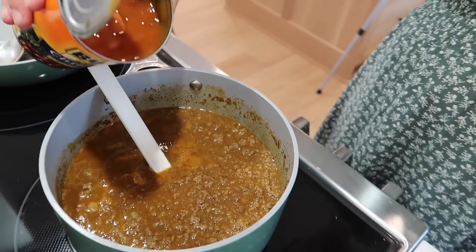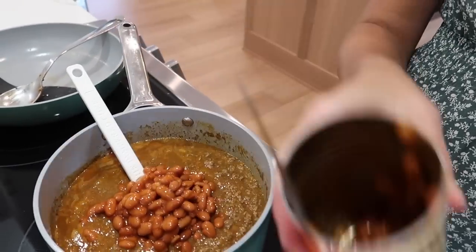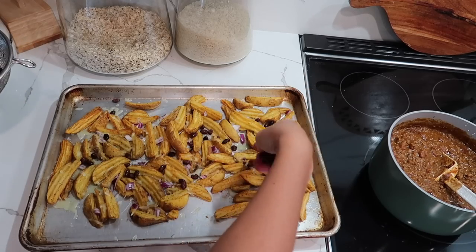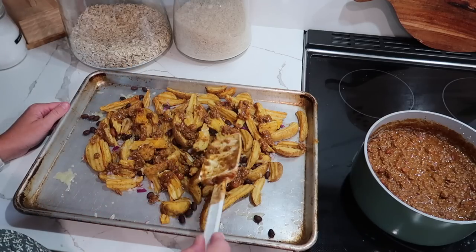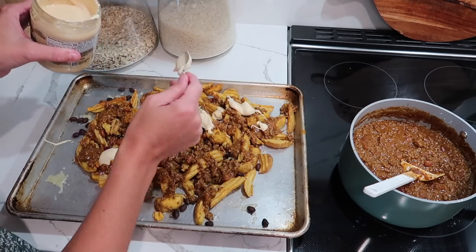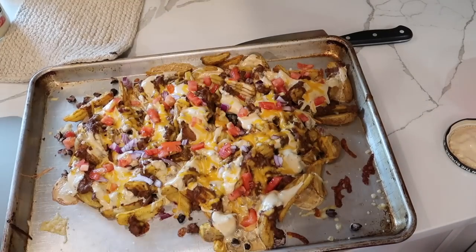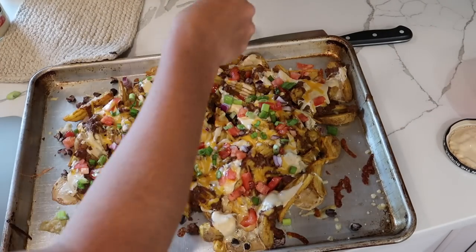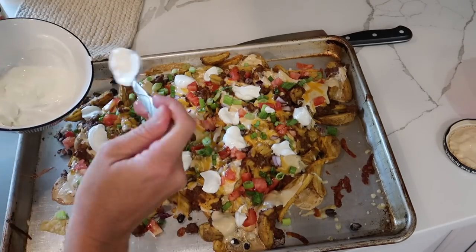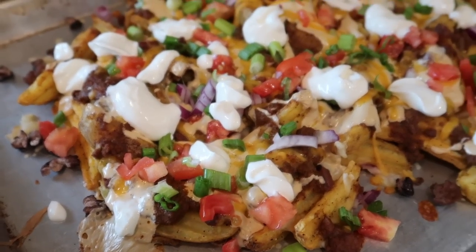My chili or hamburger mixture got a little runny and I know it's not very chili-flavored, so I'm going to add these chili beans to it. Okay, that looks really good.